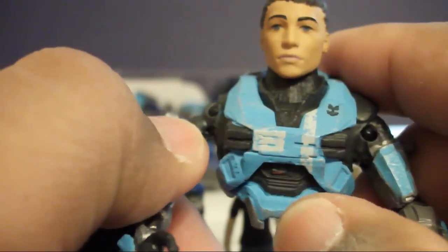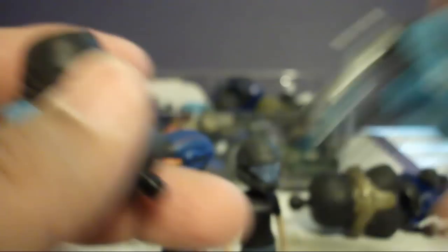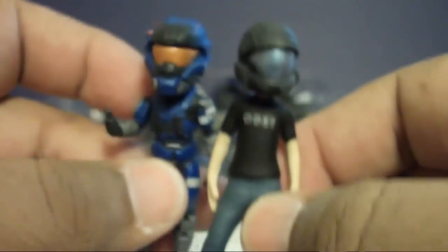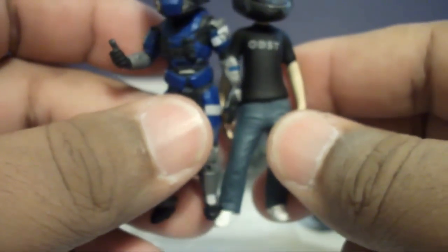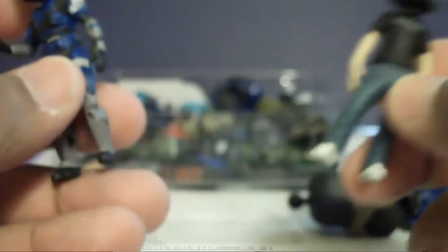The only female figures you have are Kat and the Aerosol, so you can't swap any armor with other Spartans. I also have here the two figures I reviewed — the avatars — and I just wanted to point out that Carter is taller than the ODST, because Spartans are taller than regular humans.